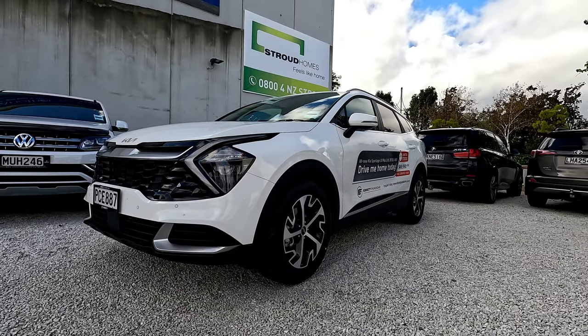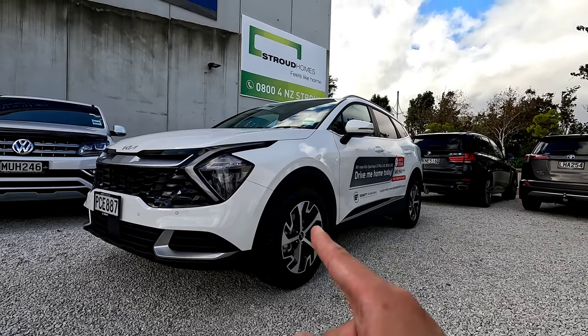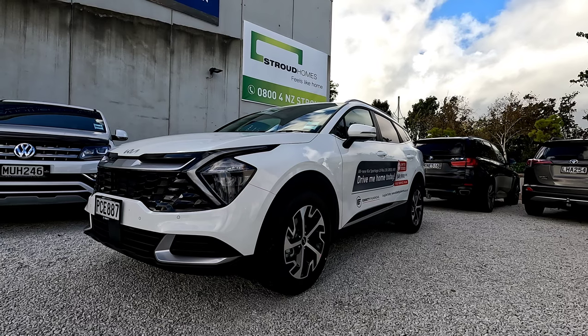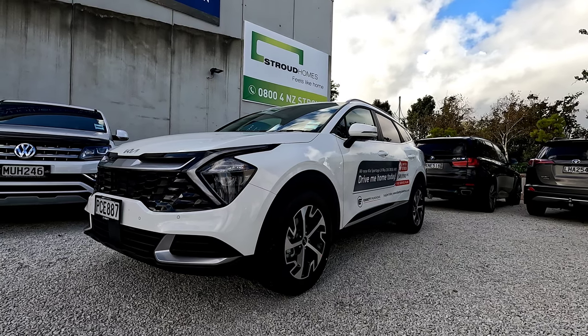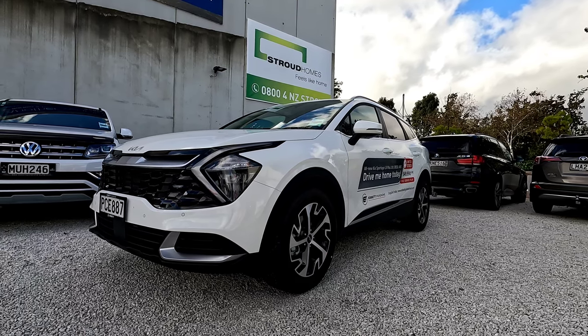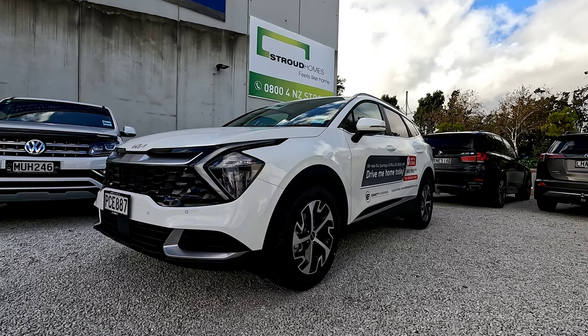Hi guys, this is Jerry, welcome to the channel. In this video we're going to show you all the features about this Kia Sportage LX Plus — this is either the petrol or diesel, it's going to be the same function. This is an Australian version, just in case you wonder, and this is just one higher spec above the base model.